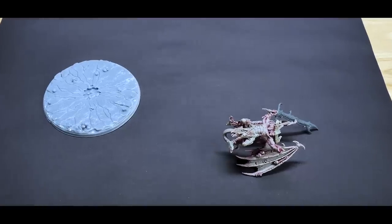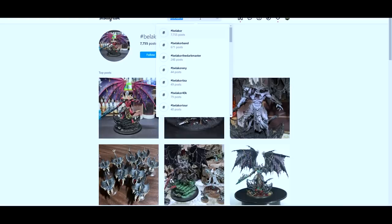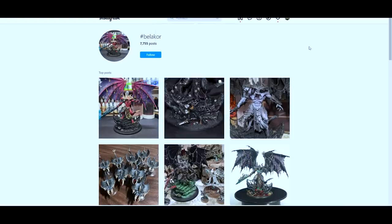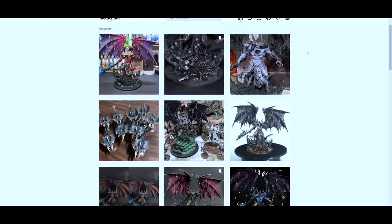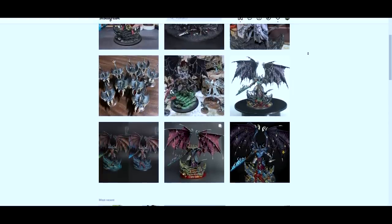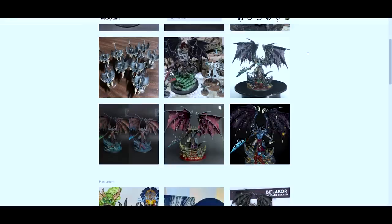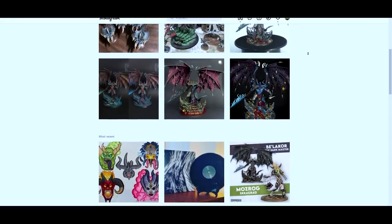Now that we've stripped the model, fixed the sword, and printed out a base, it's time to decide what this guy is going to look like. Let's head to Instagram and see what the community has been doing with Bellacore lately, and hopefully find some of the older ones as well. The first thing we're going to do is search for the hashtag Bellacore, though this will bring up all the old and new models. Since the new model is pretty popular right now we'll probably get a majority of those, but that's okay — we're really looking for theme and color and ways to tell that story.